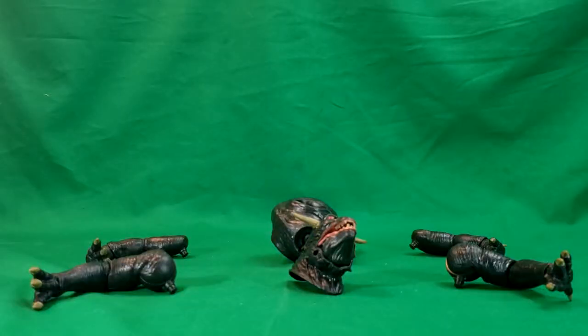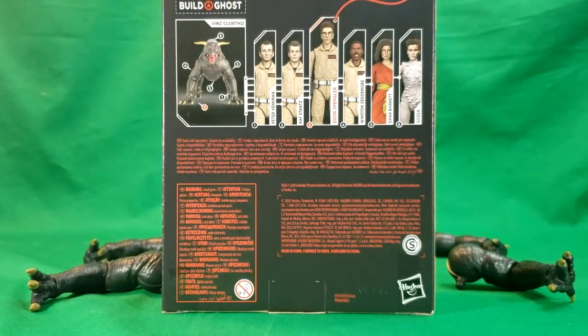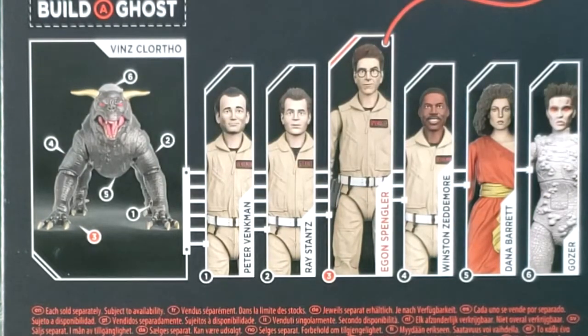So before we get into this one, let's take a look at all the figures we've reviewed so far. We did a series showcase showing all the figures in their packaging — that was our first video. Our second video was Peter Venkman, third was Ray Stantz, then we did Egon, then Winston, then Dana. We just did Gozer, and now we're doing Vinz Clortho, the Terror Dog Build-A-Ghost.